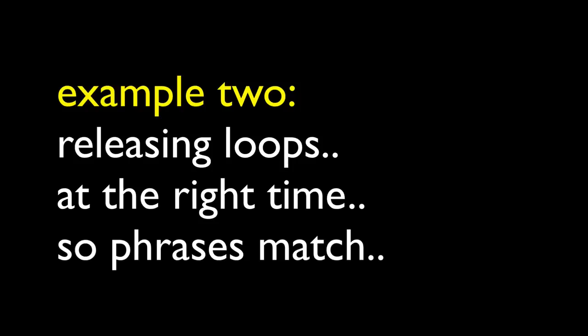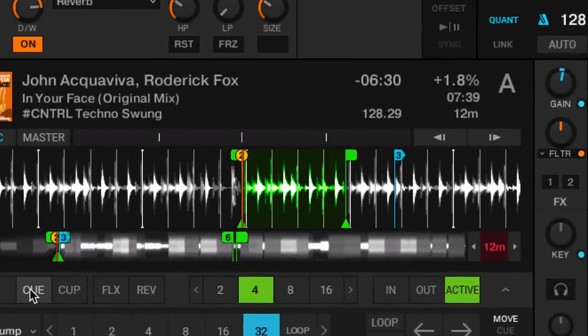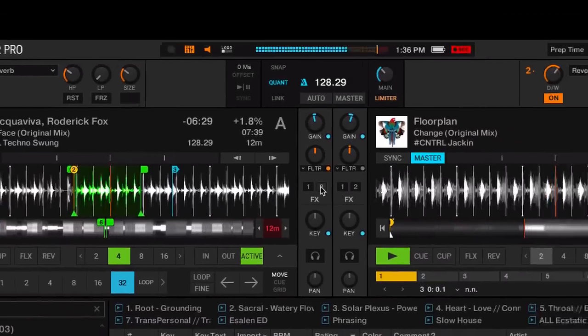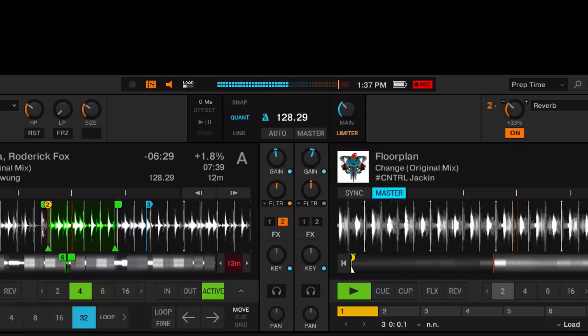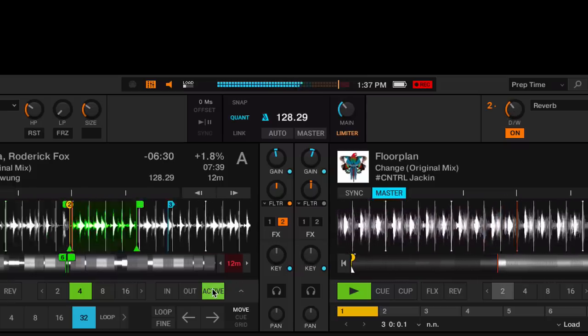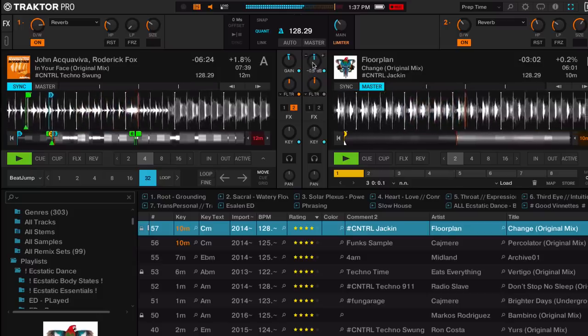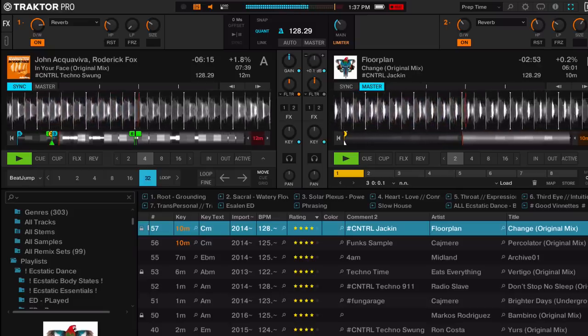Now let's bring that home with an example from the techno world, where we'll use loop release timing to get two songs' phrases back in sync. Here's my main track that's playing — I'm going to get out of that and into a new track. I'm going to start it in the breakdown with a loop that's only eight counts before a big downbeat, start the loop on phrase, and get prepared to execute the mix. My only job is to release this loop on time so the next part of the phrase starts in time. And there it was — the drop of track A came in with the drop of track B, and both tracks' phrases are now in alignment.